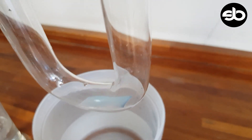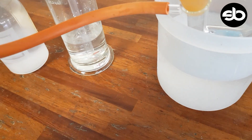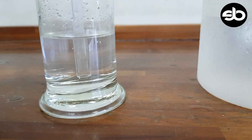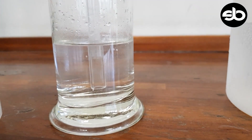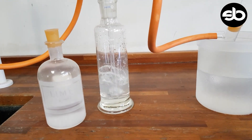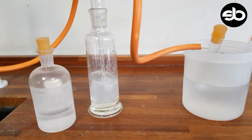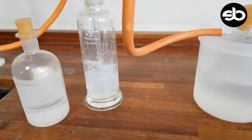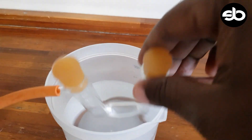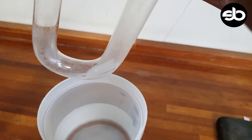The cobalt chloride paper is changing color — let me take it out for a minute. Our lime water is also changing color; the carbon dioxide is coming through. You can see what is happening with the lime water, and let's also check what is happening with the cobalt chloride paper.